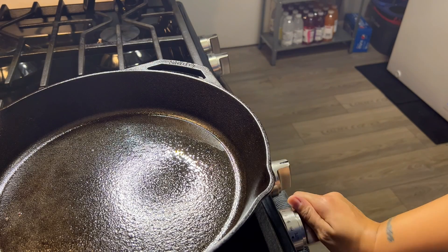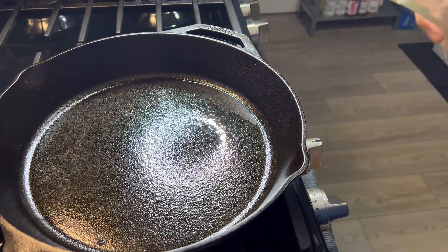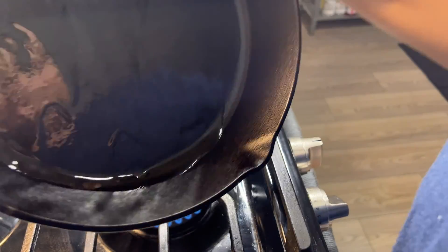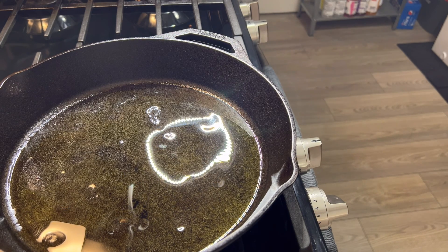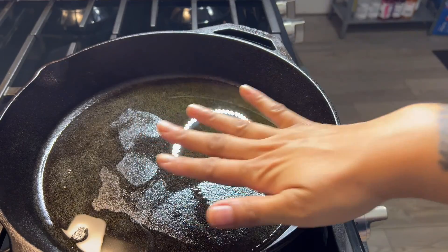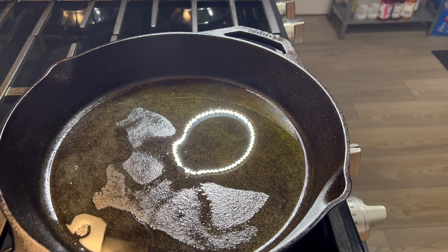I'm using my cast iron pan. I already have a little bit of oil but I'm going to add just a little bit more and spread it all around. The pan is heating up. My oil should be heated already — it's hot! But let's put the salmon on.